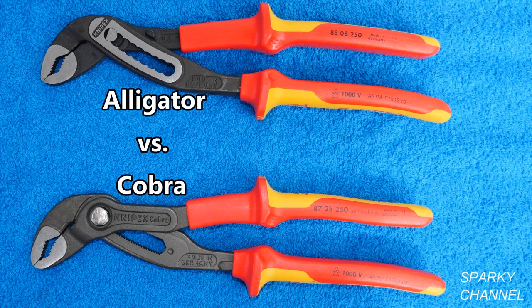If given a choice, most workers would choose the Cobras over the Alligators, but it really is a personal choice — some are just more comfortable with the Alligators. On the day I am making this video, the 10 inch insulated Cobras cost about $14 more than the 10 inch insulated Alligators.